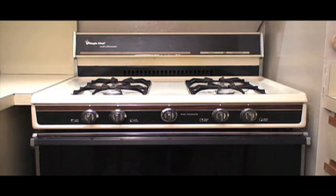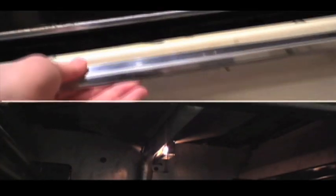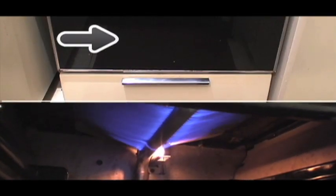Chances are, if you live in the city, your oven looks something like this — range, oven, broiler. And here's a little fact not a lot of people know: whether you choose to bake or broil, the flame that heats the oven chamber above is the same flame that broils your food below.